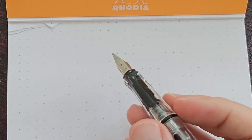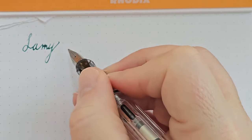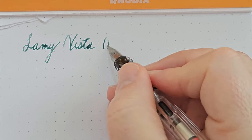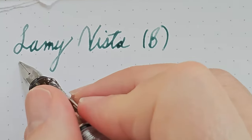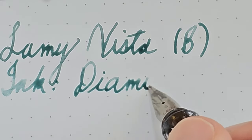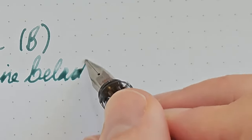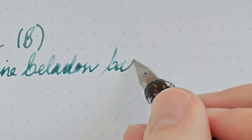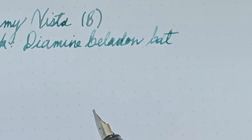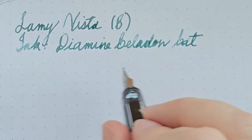This is the Lamy Vista with a broad nib. The ink I'm using is Diamine Celadon Cat — a very interesting ink. I really like it, but I feel like you do need a broader nib with this ink to fully appreciate it.